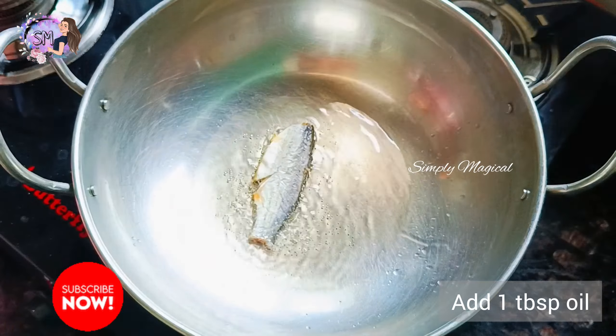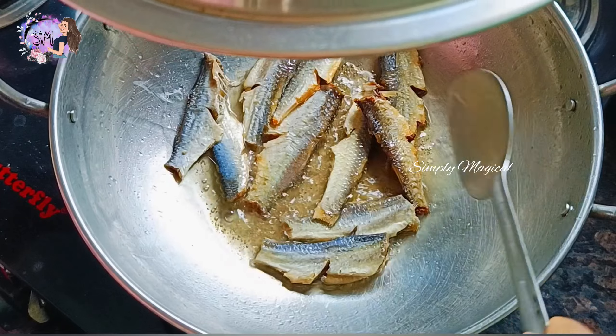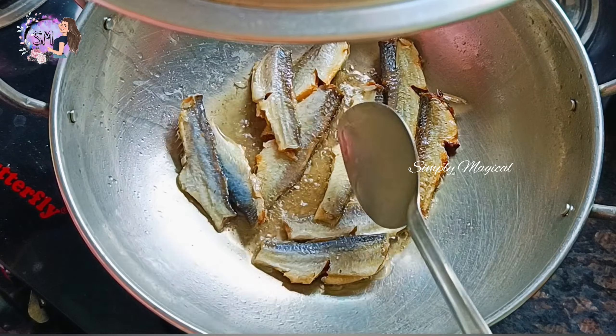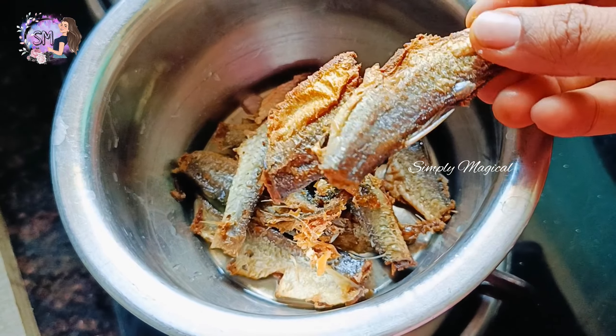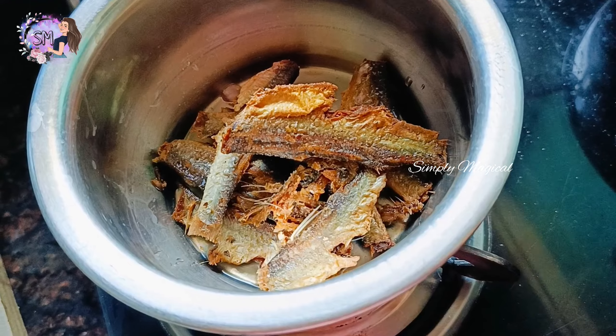1 tablespoon of oil. Let's put the oil into a medium flame and fry it in a medium flame.